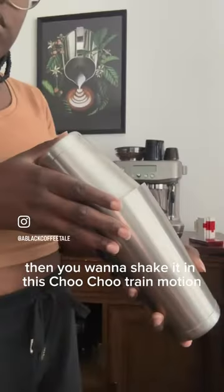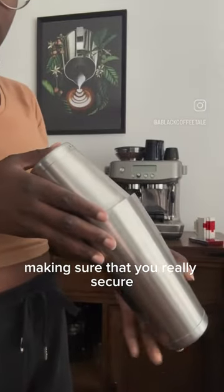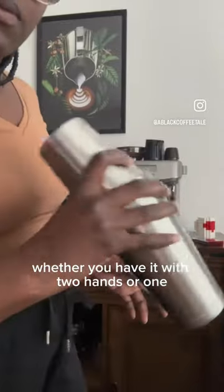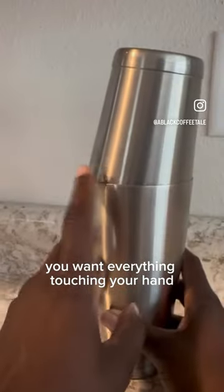Then you want to shake it in this choo-choo train motion, making sure that you really secure the shaker at the top, the bottom, and the side. Whether you have it with two hands or one, you want everything touching your hand.